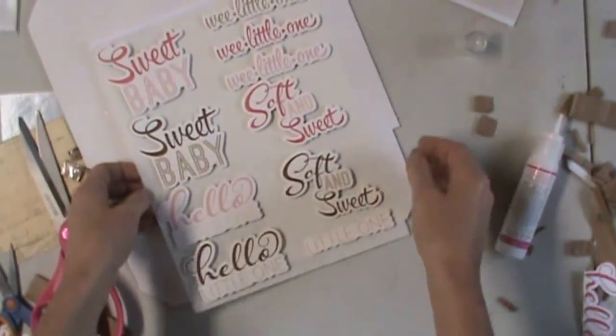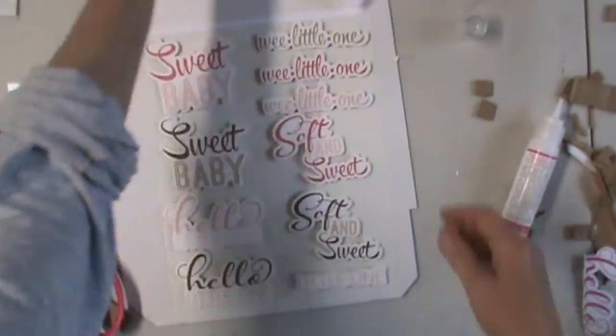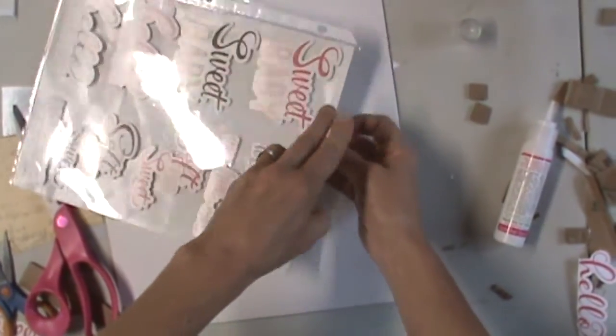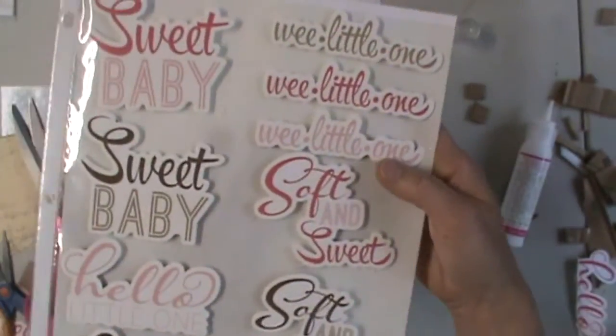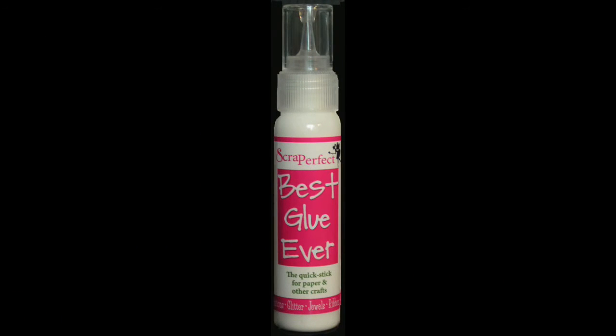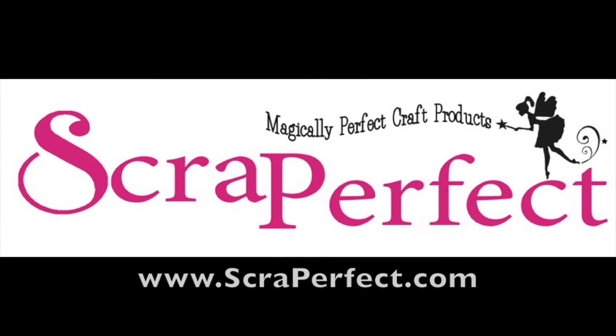The giveaway is for this sheet of baby embellishments. I'll see you next time.